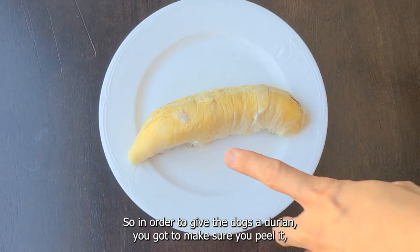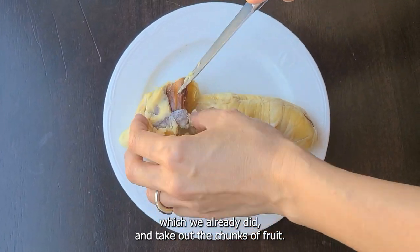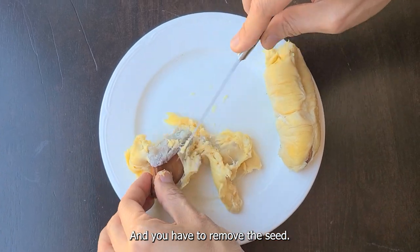So in order to give the dogs the durian, you gotta make sure you peel it, which we already did. You take out the chunks of fruit and you have to remove the seed.